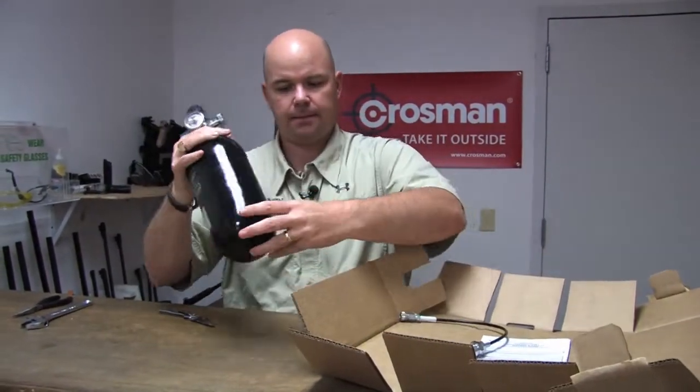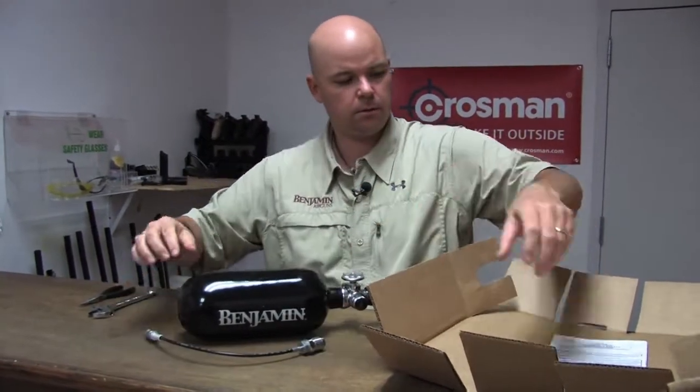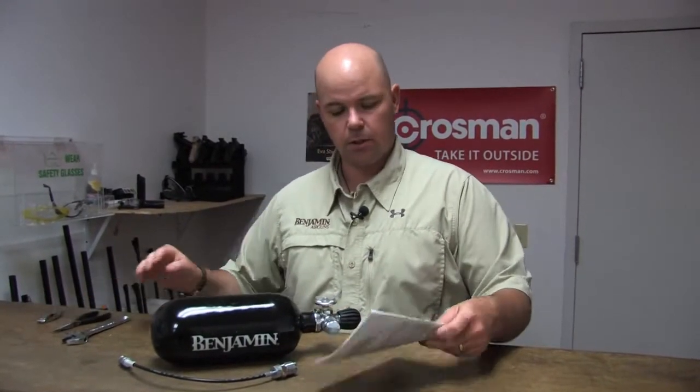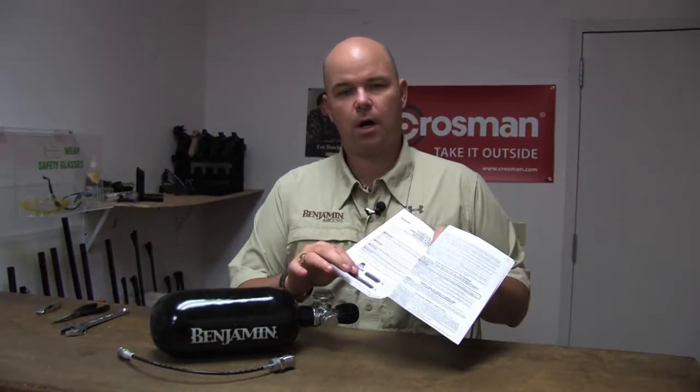Included in the box is your tank, your fill hose, and your instruction manual. Make sure you read the safety manual — this is a high-pressure air tank. There are a lot of things that can go wrong if you misuse it, so it's important to go through the safety features and the proper use of the tank. If there are any questions that aren't answered in the manual, you can give us a call at 800-7-AIR-GUN to help get you through using the tank.